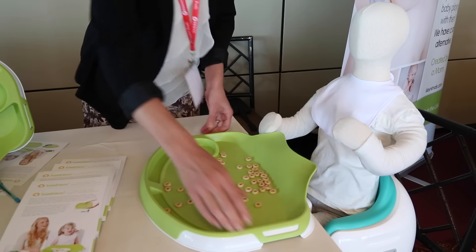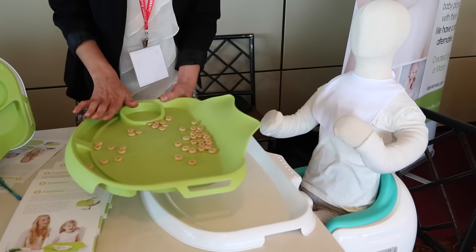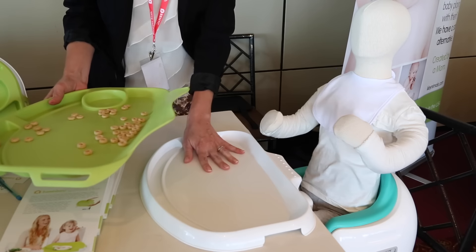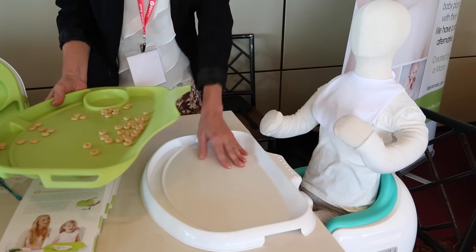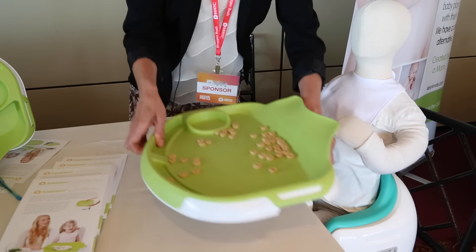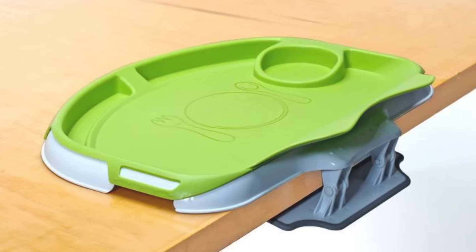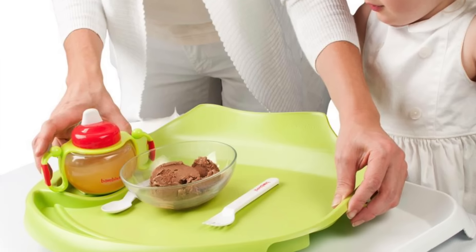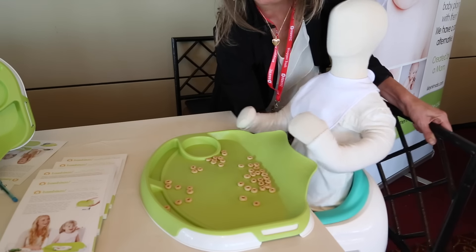It's a two-in-one tray. The top snaps off and easily goes over to the sink for easy cleanup and setup. The base tray serves as a second feeding surface and also works as a craft tray at restaurants — if the child gets bored, moms love to use it for that. It snaps back in very easily, and the base clip clips onto tables two inches thick and less — so countertops, tables, kid tables, all different surfaces. And this spill-catch lip catches the spills that usually fall between the table and the child.